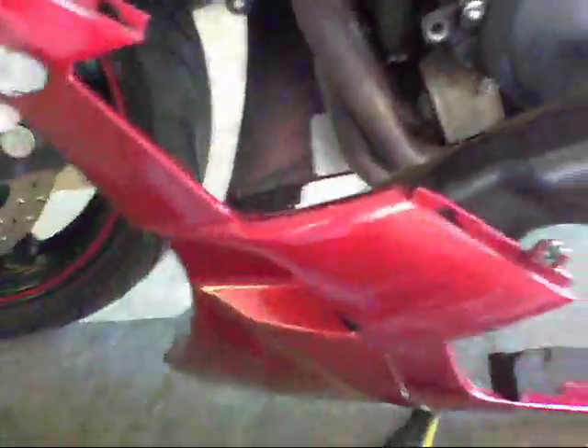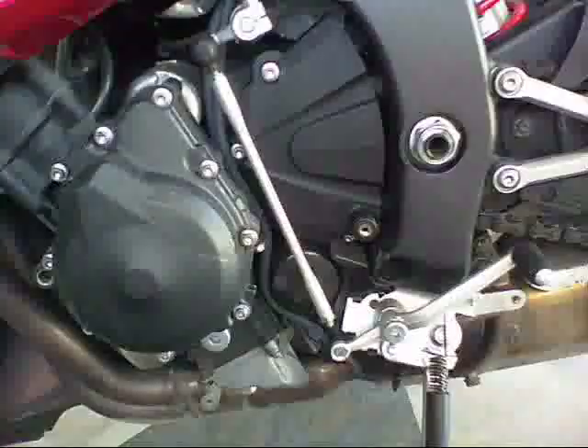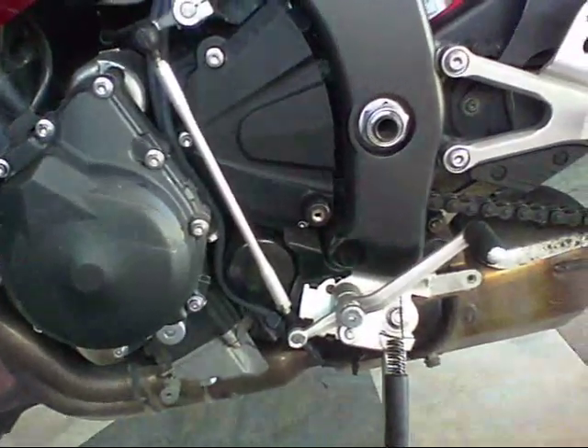I think I got them all. That's how the bottom fairing comes off. The turn signal is connected, so I'm going to disconnect that. Next step — now we get into the annoying part.